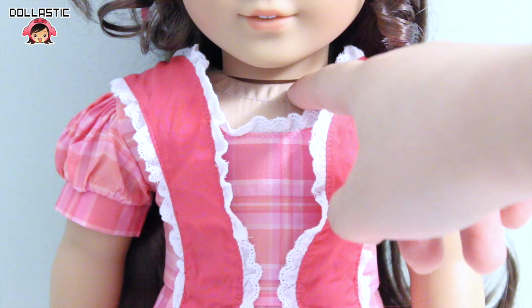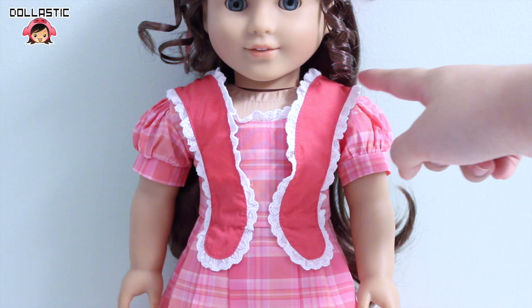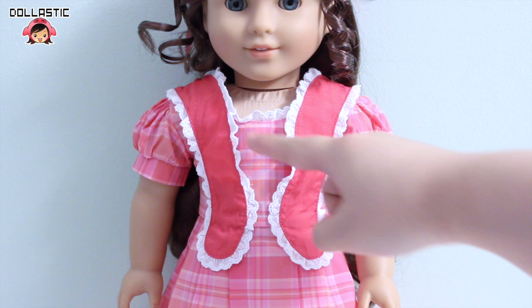Marie Grace is a historical doll so her dress is very old-fashioned but it's very beautiful. The main fabric of her dress is plaid material, and there's a nice color mix of pink, orange, and salmon color with white. She has nice point detailing on her shoulders which is made in plain corally pink color, and the accent along with her neckline is lined with lace.